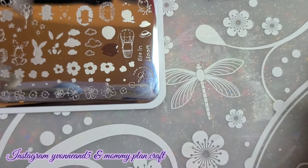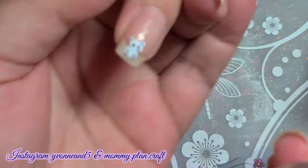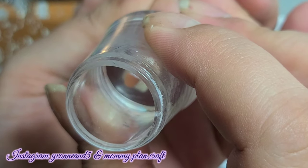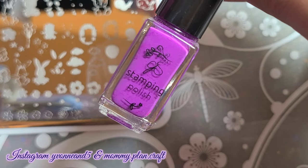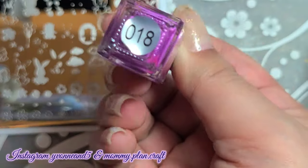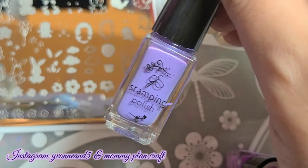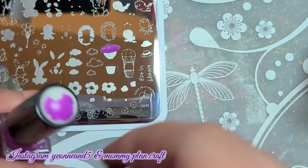Now I'm going to do the hot air balloon. I am using number 31 for this and it's a perfect brown. I'm going to make him sitting in it, so I'm covering up his bottom half. Of course I had to have purple in here somewhere, so I'm going to do the hot air balloon in purple. I did it twice, but only once on camera to make it more opaque.